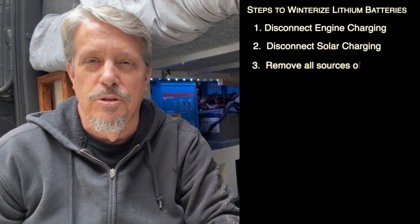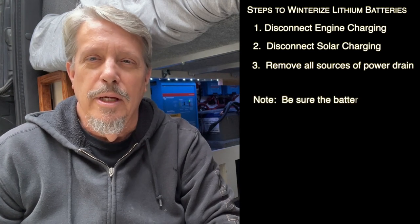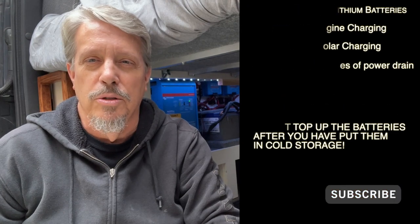You still need to cut off all drain from those lithium batteries. So you charge them up and then shut it all down so that it's not going to charge and it's not going to drain, because you don't want them sitting there empty for the whole winter in cold storage.